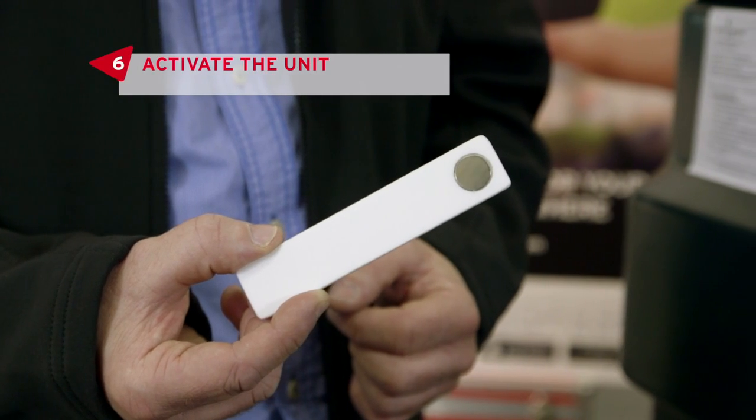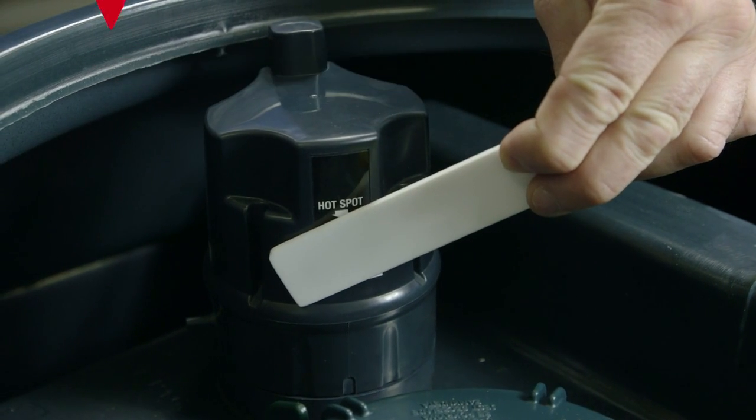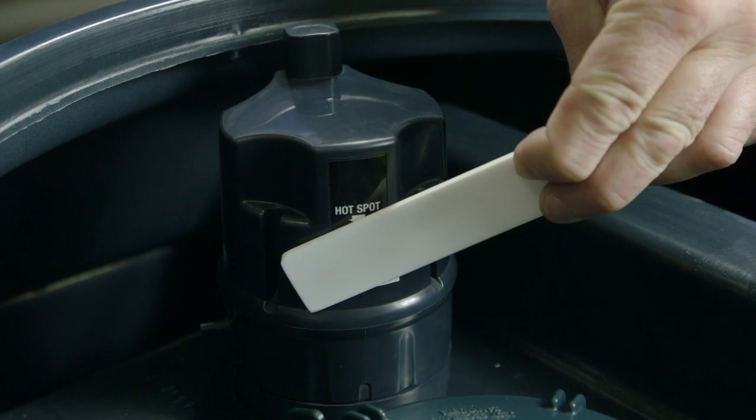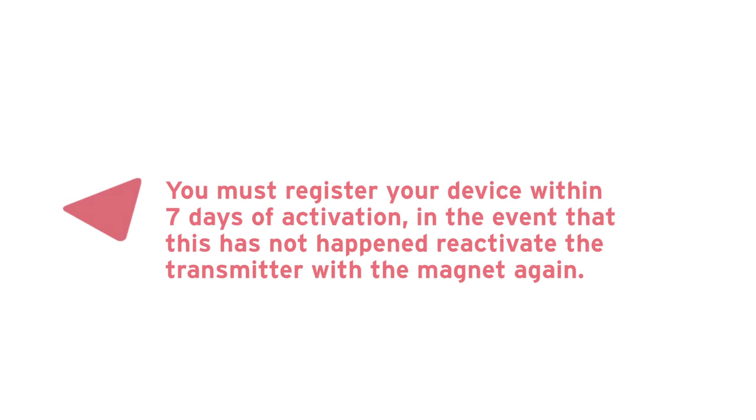Now you're ready for activation using the magnet supplied. Hold the magnet on the hot spot area of the unit and listen carefully until you hear the beep. After a 10-second pause there will be a series of short beeps telling you that the unit is now active and ready for registration. The unit will remain active for 15 minutes before it enters sleep mode. You must register your device within seven days of activation. In the event that this has not happened, reactivate the transmitter using the magnet again.